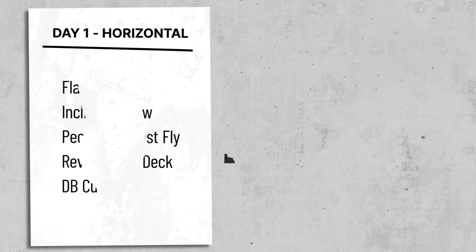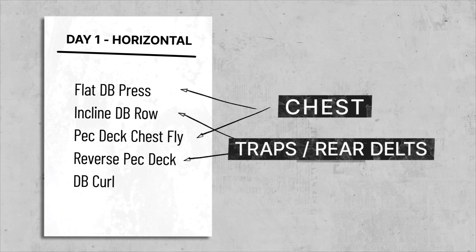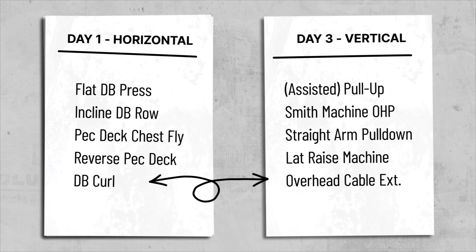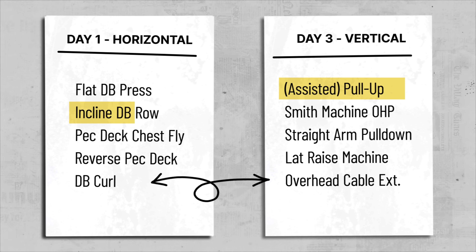A few things to mention about this split. We're alternating between muscle groups to reduce the fatigue that lingers from the first time you hit a muscle to the second. You can swap biceps and triceps if you want — that's fairly irrelevant. I've put biceps in the horizontal day because pull-ups work your biceps more than rows, but it's probably marginal.